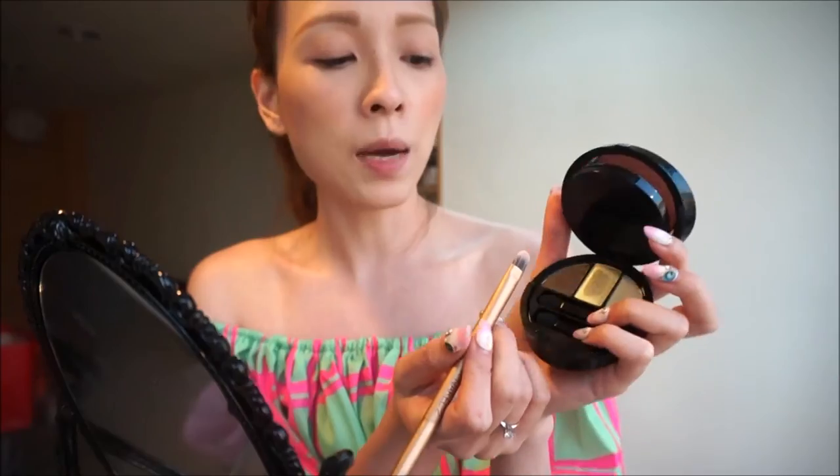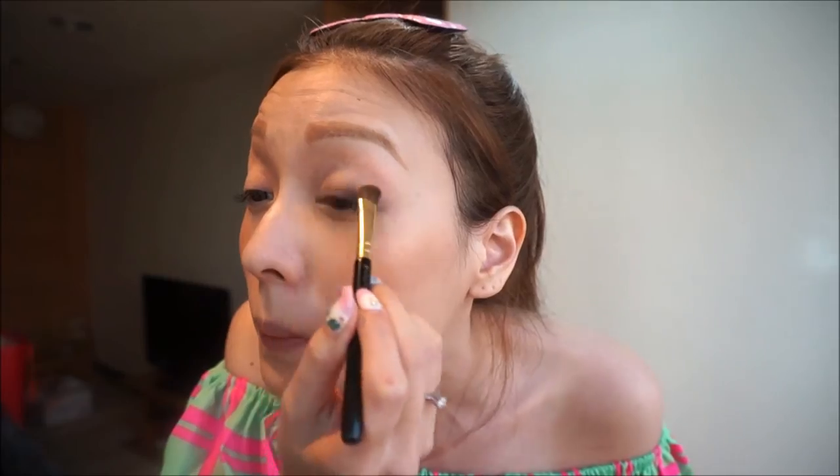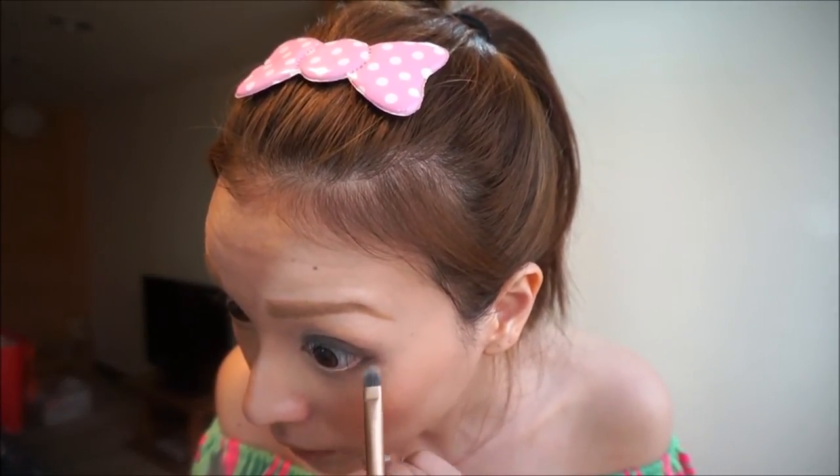I'm going to create a more evening look with this eyeshadow palette. I'll actually start with the darkest shade. Do not apply it all the way to the inner corners of your eyes because we will apply another shade for that area later. Apply the same shade on the lower two-thirds of your outer lower eyelids.